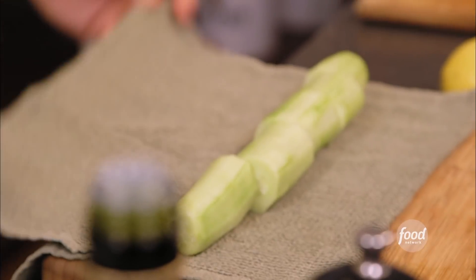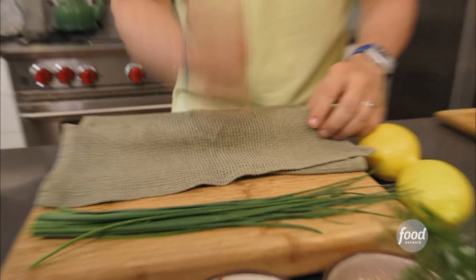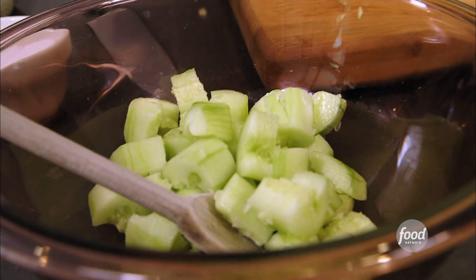First thing we need is a cucumber. I use the hothouse or gourmet cucumbers — the long ones — they're seedless. What I do is crush it in a towel and smash it with the back of my hand, just to get that smell of cucumber going. Then rough chop it and put it in a bowl.